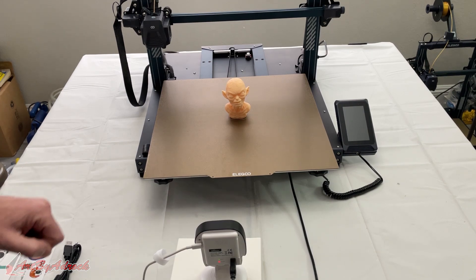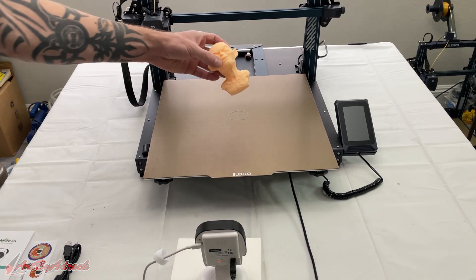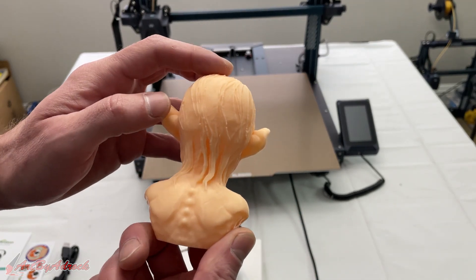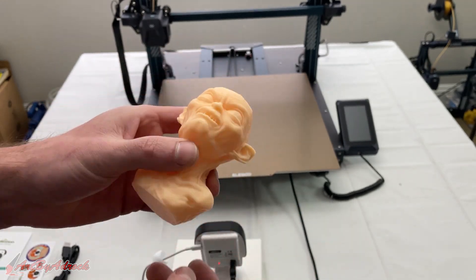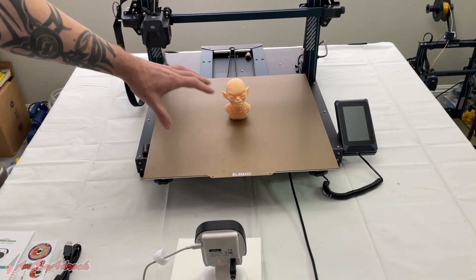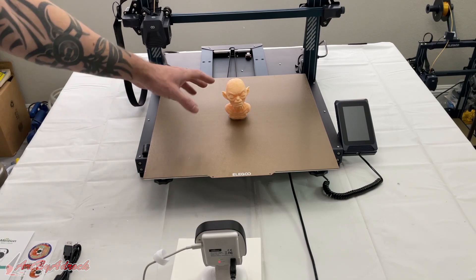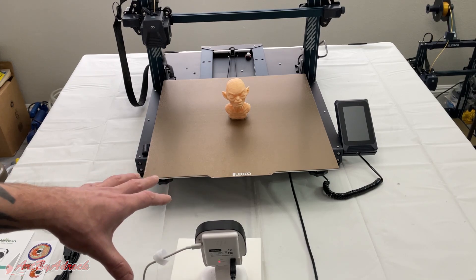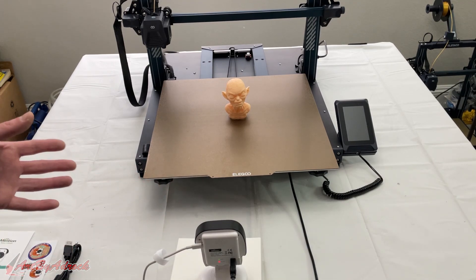All right, so there you have it — you saw how that worked. Let's take a little look at this golem. I think that turned out awesome. I didn't really have any stringing, nothing was falling off or extruding extra while it was printing during the time-lapse.